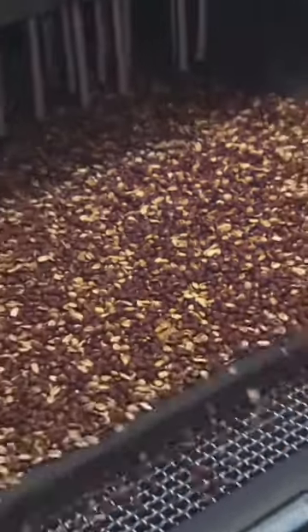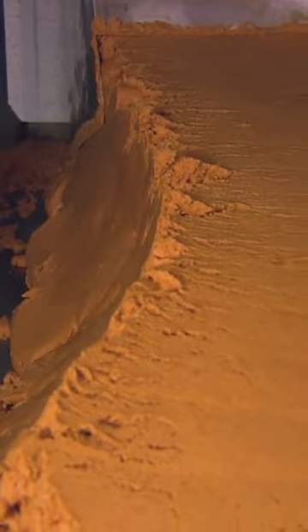The peanuts get cleaned, sorted, and roasted. After the nuts go through a grinder, the creamy peanut butter glacier slowly crawls toward the chocolate.